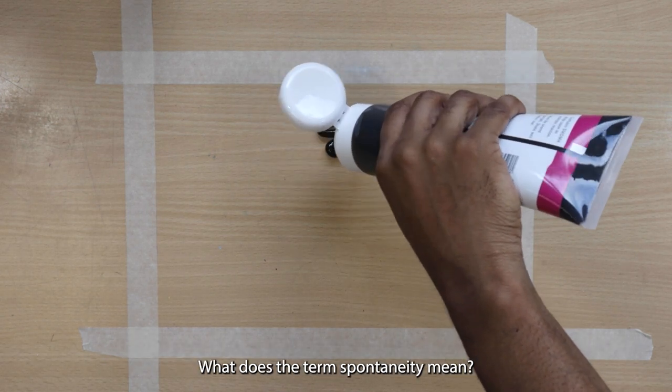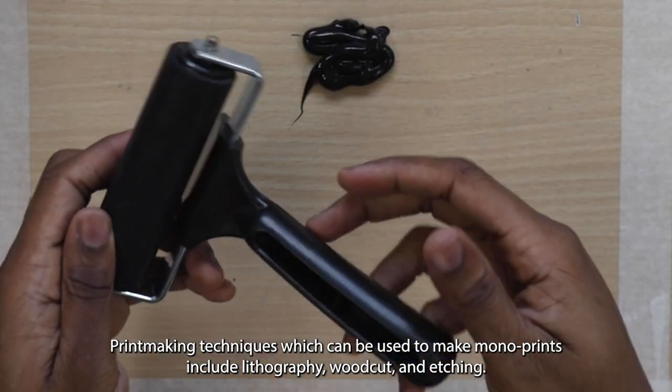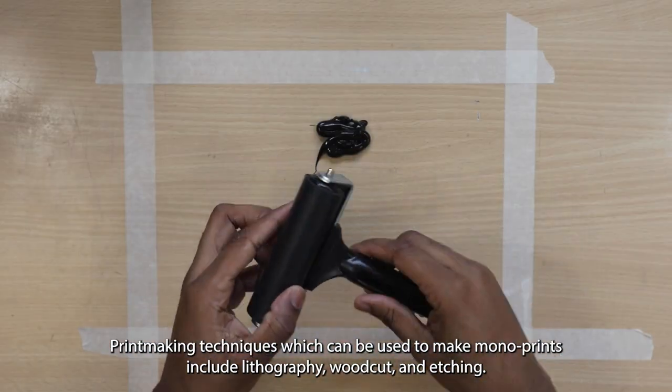What does the term spontaneity mean? Printmaking techniques which can be used to make monoprints include lithography, woodcut and etching.